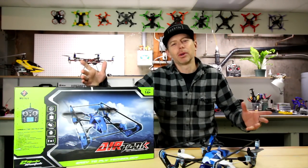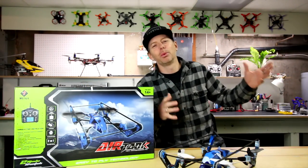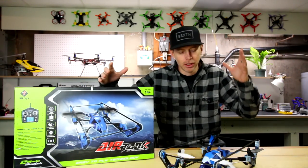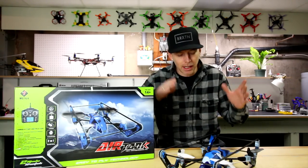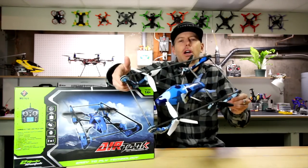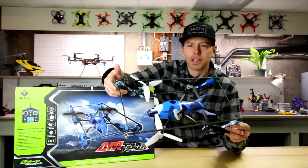Hey guys, what's up? Welcome back to the Drone Camps channel and welcome to our new workshop and studio for showing you all the latest new drones, racer drones, aerial drones, and cool new toy drones that are coming out from our friends over at GearBest.com.